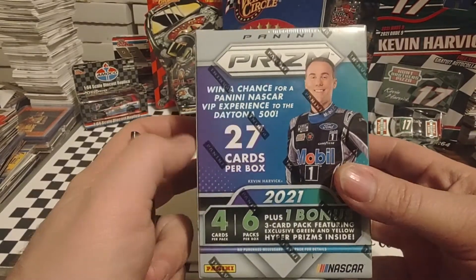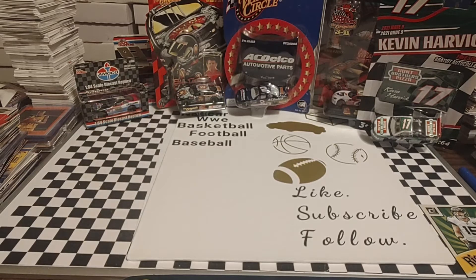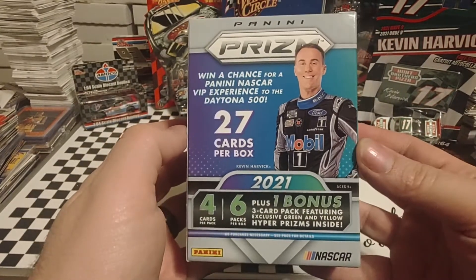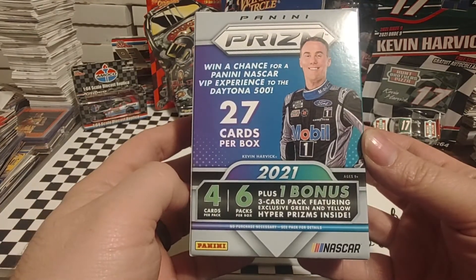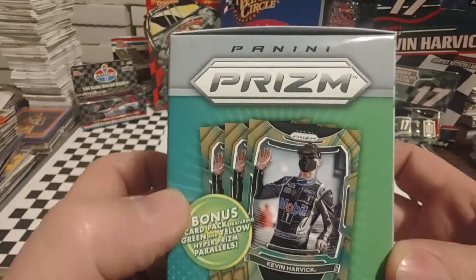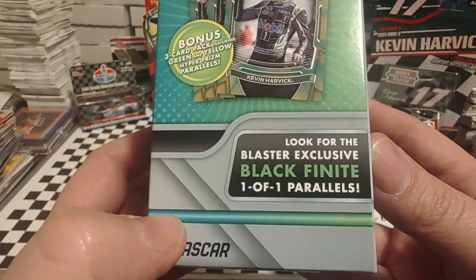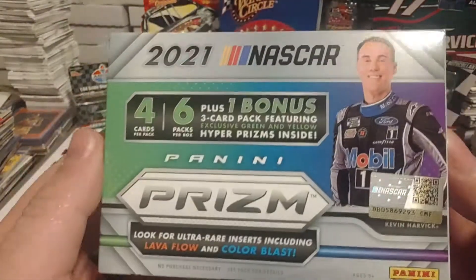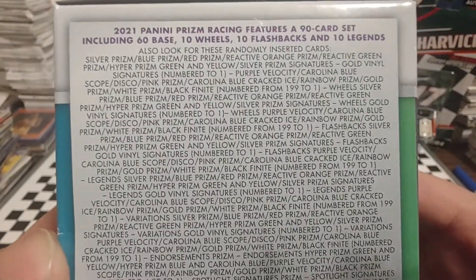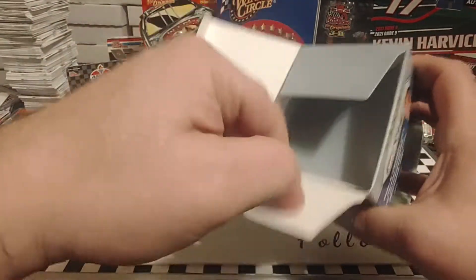But let's get into what we're here for today, which is to rip this box of 2021 Panini Prism. Looking at the box real quick, you see Kevin Harvick on the front. You get four cards per pack, six packs per box, plus one bonus pack with exclusive retail green and yellow Hyper Prisms, bringing our total to 27 cards. There's what those bonus cards look like — you get three per box in this case. Look for the blaster exclusive black finite one-of-one parallels. It'd be nice to find one of those.